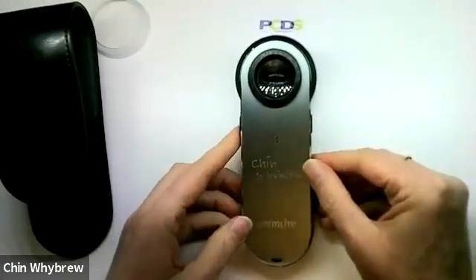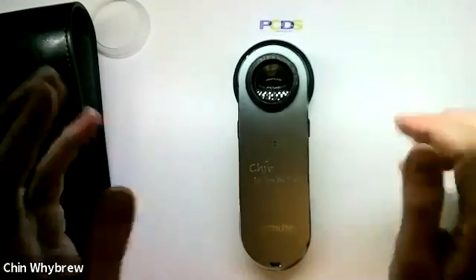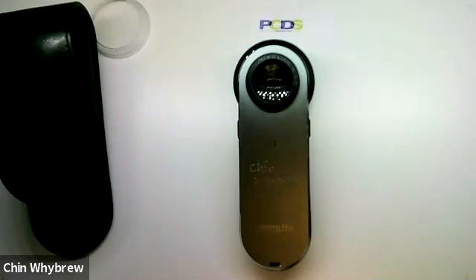So that is the DermLite DL3. I'm just showing you the equipment — to learn how to use it and for more details about interpreting what you see, please do come along to one of our dermoscopy training sessions. You can see which ones are coming up by looking at the PCDS website: PCDS.org.uk.